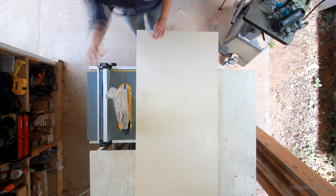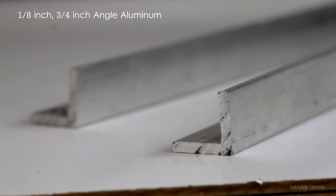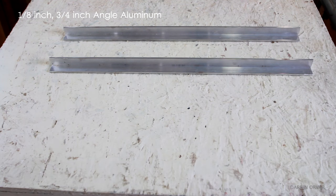For this project I'm going to be using half inch Baltic birch plywood. It's a very stable and even wood, and great for this use. I'm also going to need 1/8th inch, 3/4 inch angled aluminum for the tracks.